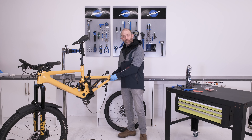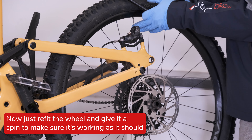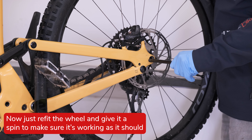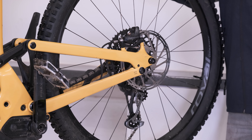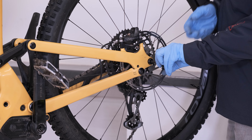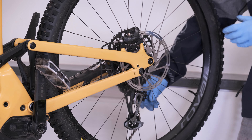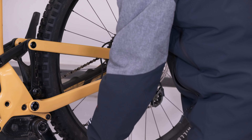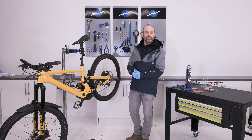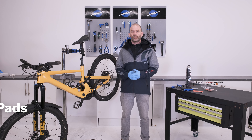Now we've got the pads in place, all we need to do is re-fit the wheel and give it a quick test. And there we have brand new pads all ready to go. I hope you found this video useful — please like and subscribe for more content like this.